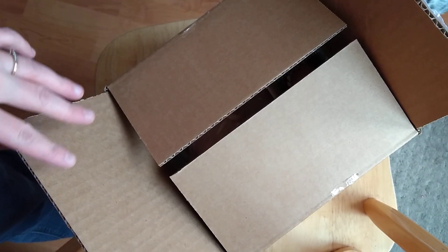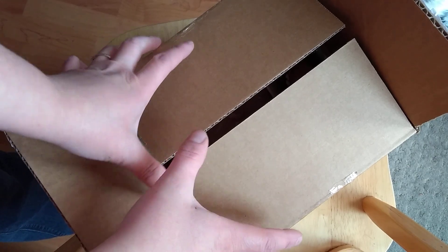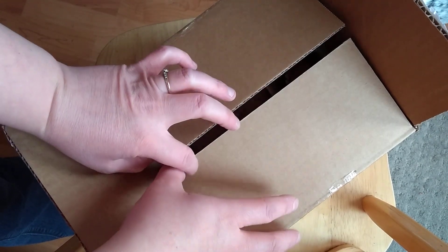Good afternoon everyone, it's Tanya of Cute and Cuddly Nursery. I just got this box delivered from FedEx. This is a new kit.